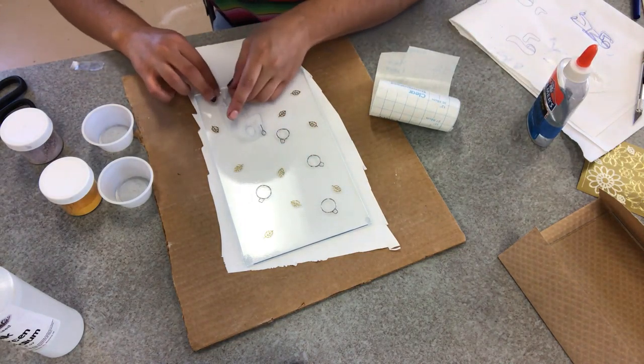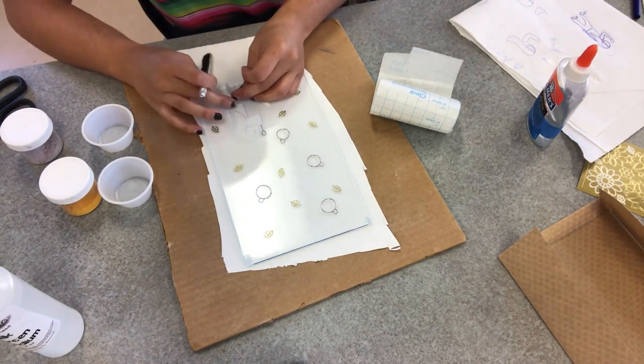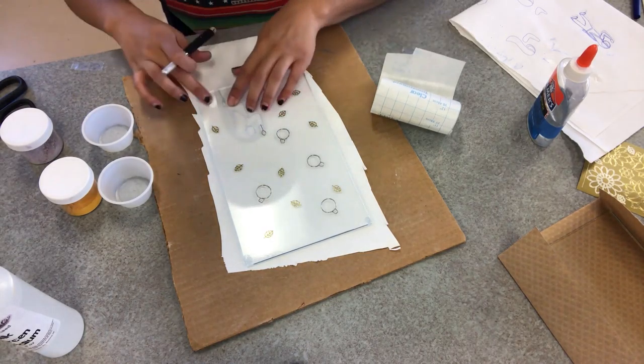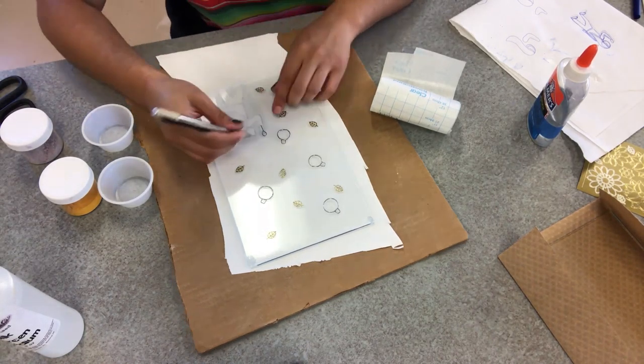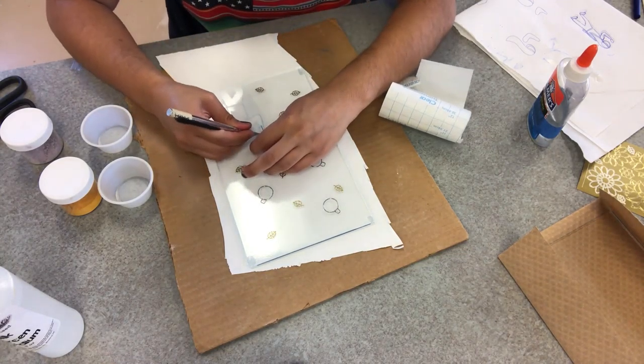Unfortunately, as future me will find out, I did leave some little spaces, so there was a bit of a mess with the enamel. Definitely squeeze it as hard and firmly as possible and learn from my lessons. Do as I say, not as I did.